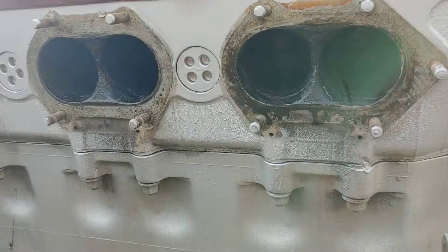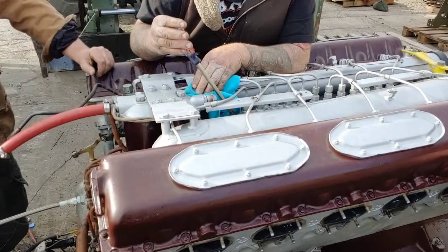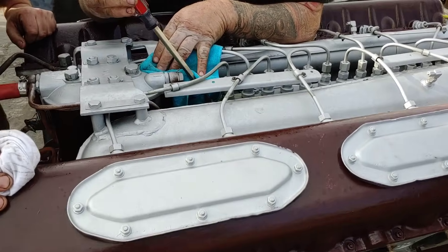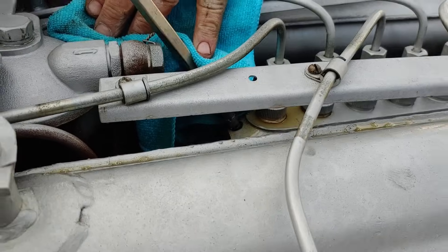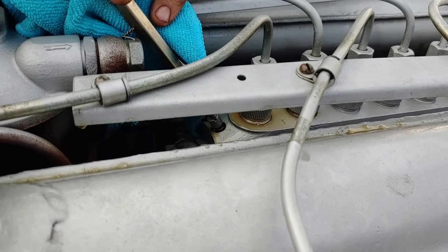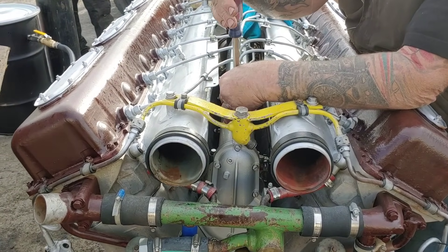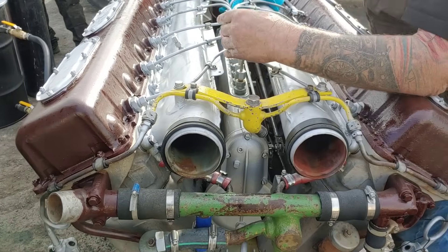Guys are still trying to get this thing going. We've got some issues with the fuel. Looks like we've got some air in the fuel system, and that's not supposed to be that way.